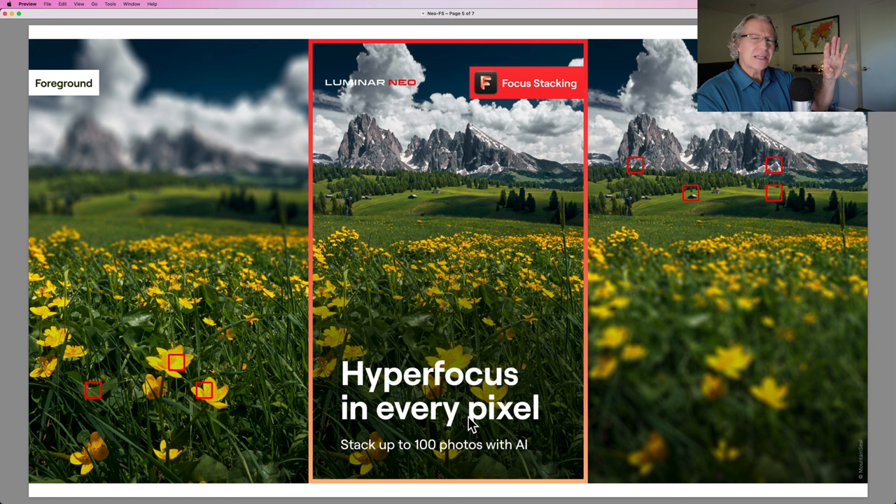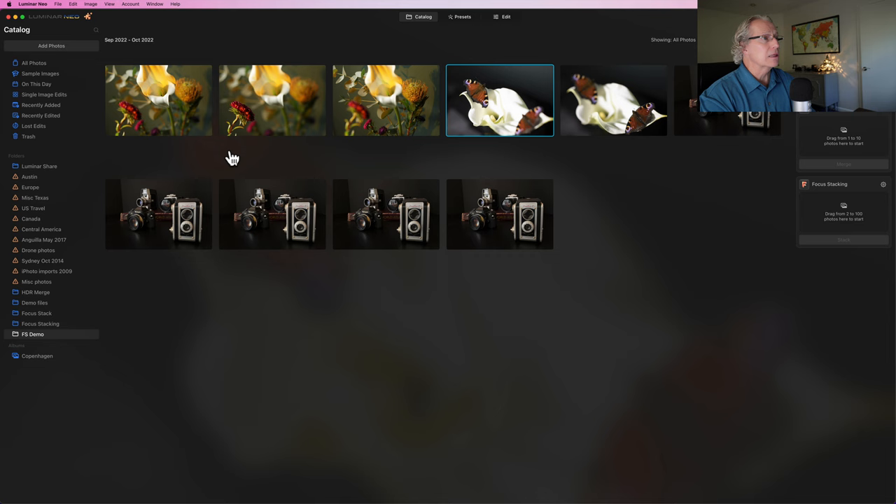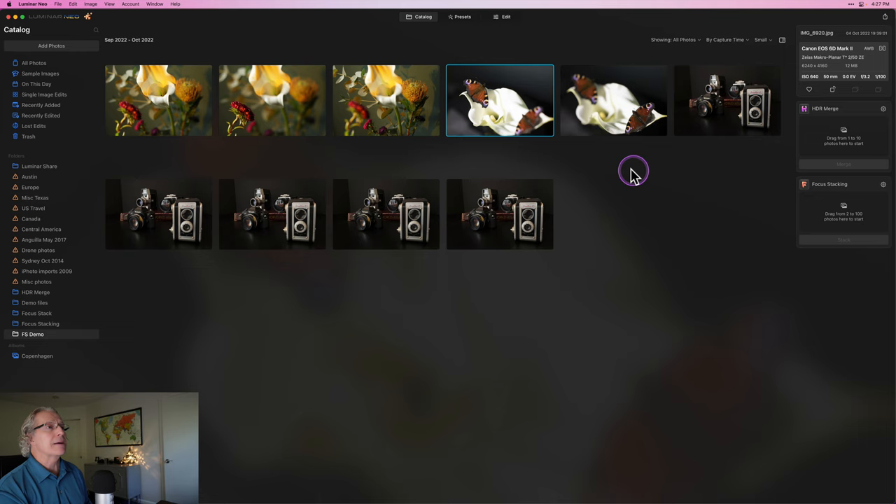Here are a couple of example images to give you an idea of what I'm talking about. On the left is the foreground — crisp, sharp flowers. On the right is the background, and the blended image in the center gives you the best of both worlds. Same idea with a polar bear: crisp and sharp on the subject, crisp and sharp on the background, stick them together and get clear focus all the way through. It's often done in macro photography.